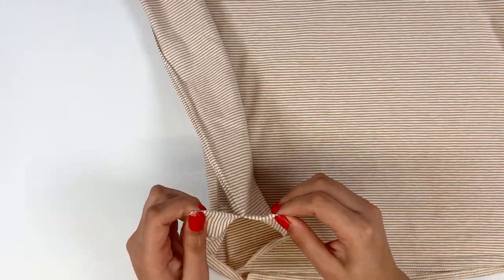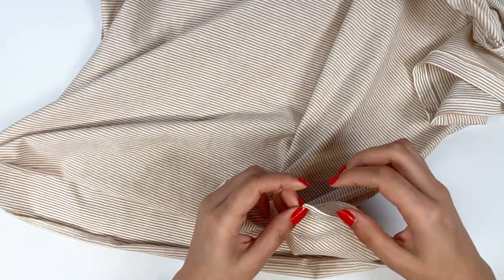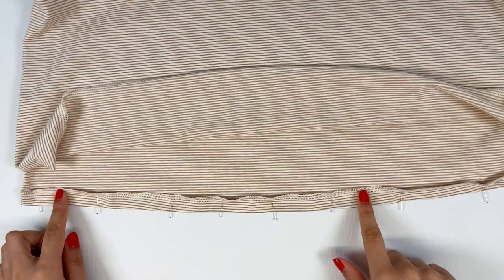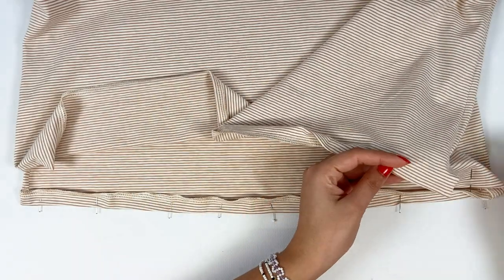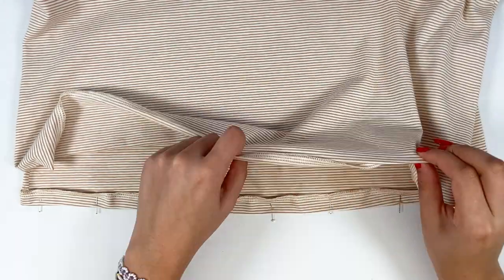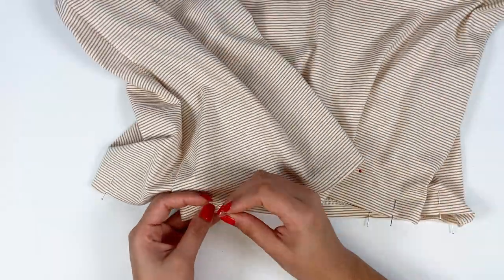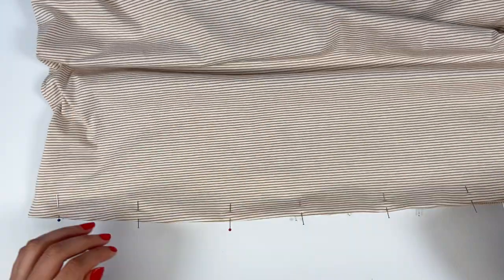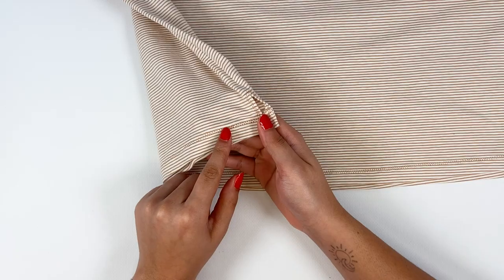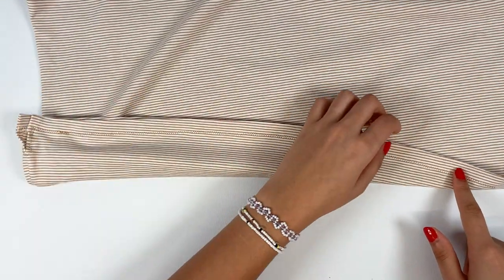The tuck will form naturally after ironing. If necessary, iron again if the fold is no longer sufficiently marked, and pin all the way around. Stitch the bottom of the garment and the slit in a single stroke. I start stitching on one side just after the slit, and stitch 1.5 cm to the other side.